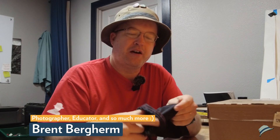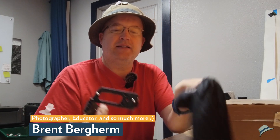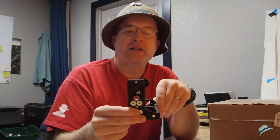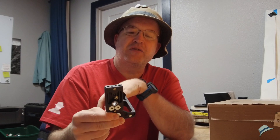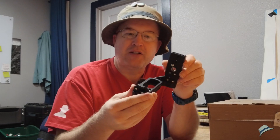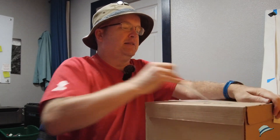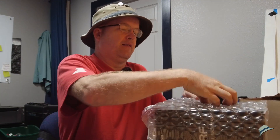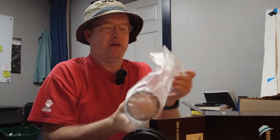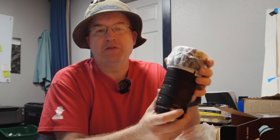I also had this device — the Pro Media Gear L-bracket for the R5. The beautiful thing about it is it has a little extension on the L part of the bracket, which allows it to still have that full articulating screen. I'll be attaching that to the camera as well. But the box — what is in the box? Well, it has Canon written on it. I got the Canon 100mm macro for the RF mount, and it has some interesting new features.